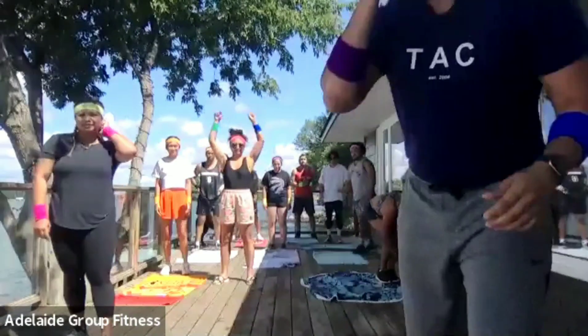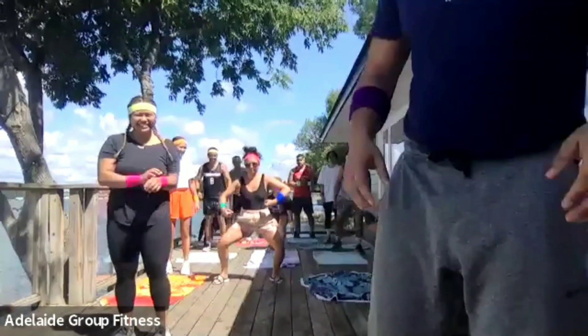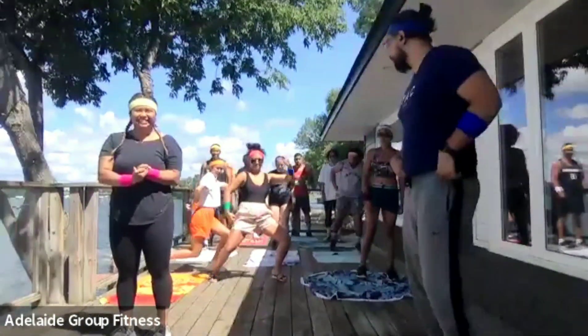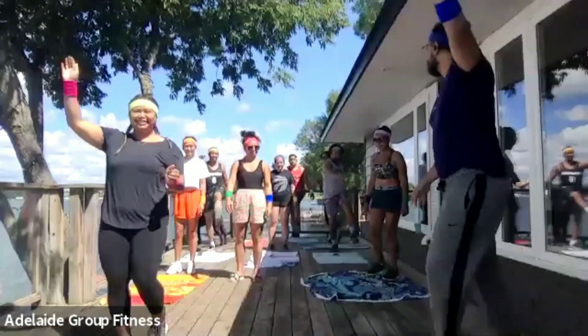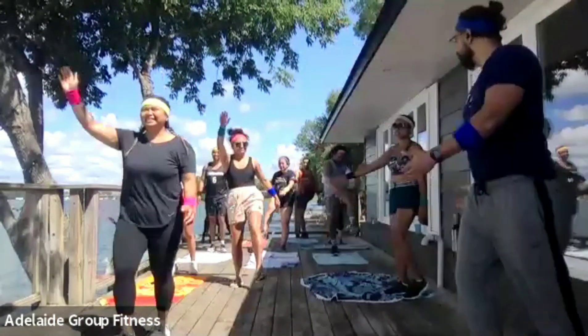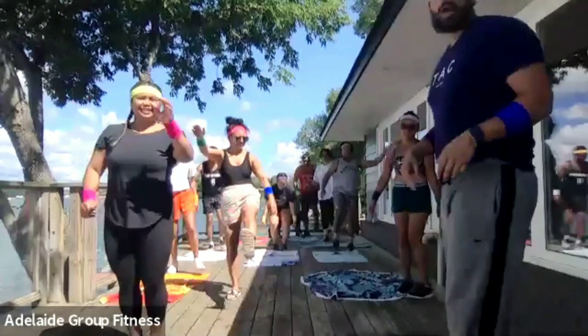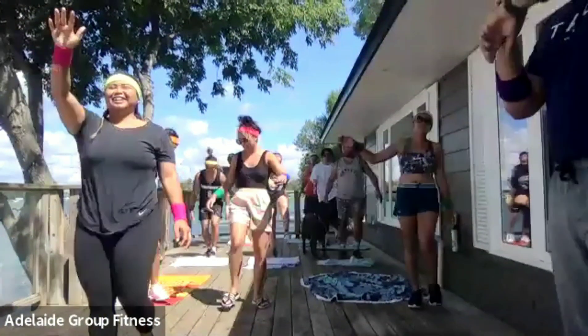We're going to start with our usual warm-up. Just let me know if there's anything wrong in the chat or if you can't hear me. We're just going to warm up like we usually do. We'll start with our opposite arm, opposite leg, kicking up like this — opposite arm, opposite leg, kicking up as high as you can. Good. Kicking up as high as you can. We're going for 30 seconds as usual.